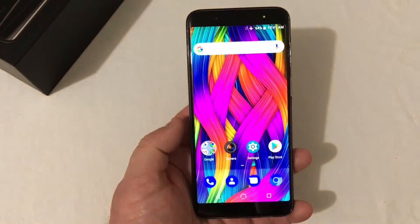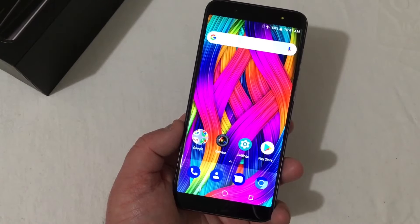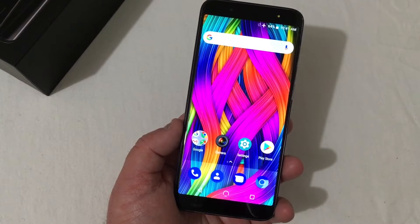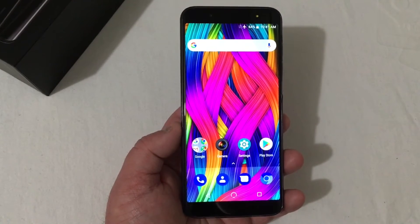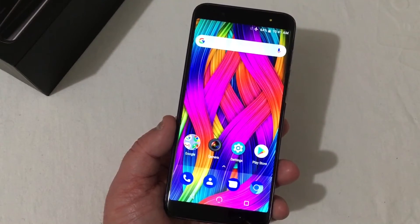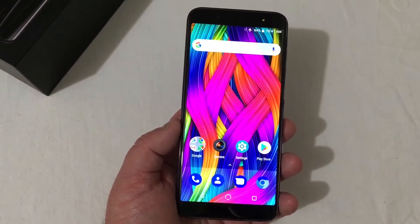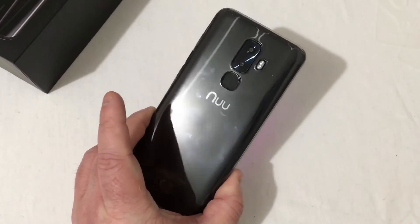For around $200 — I think this goes for $229 for the G3 Plus — I'll double-check and leave the links down below in the description to NuMobile if you're interested in buying. Honestly, my recommendation: if you're looking for a phone for around $200, it's unlocked, it works great. I highly, highly recommend the G3 or the G3 Plus. They're fantastic phones.